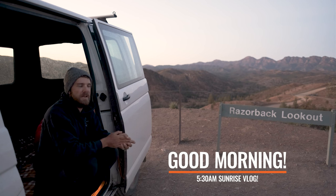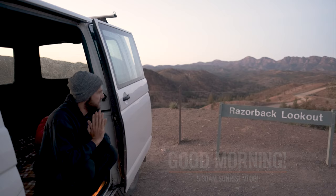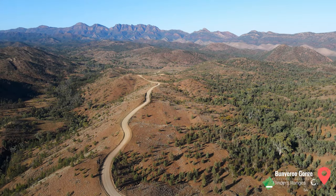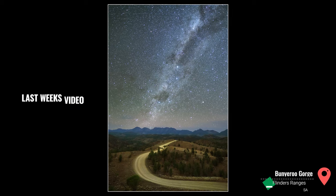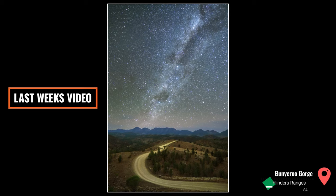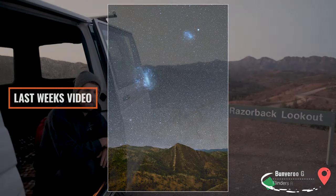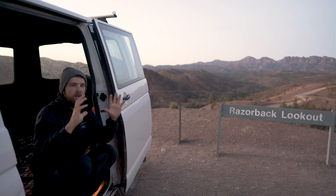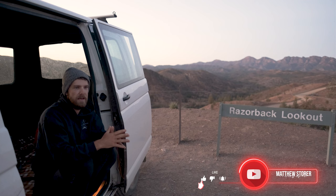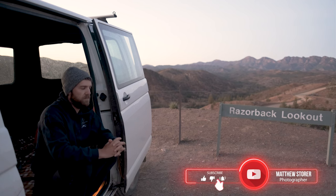G'day beautiful people. Thank you for joining me for another bright and early 5:30am vlog, photographing one of the most iconic places in Wilpena Pound. Last night we were here photographing the beautiful Milky Way, the Southern Cross, and a little bit of thunderstorm — it was absolutely epic. Make sure to drop back and watch that episode. But today I want to catch the iconic panoramic with a beautiful vista of Wilpena Pound. Drop a like and subscribe and let's get into this early morning vlog.